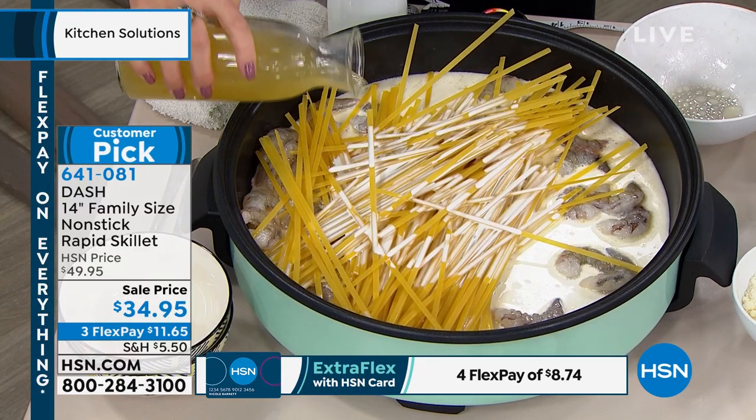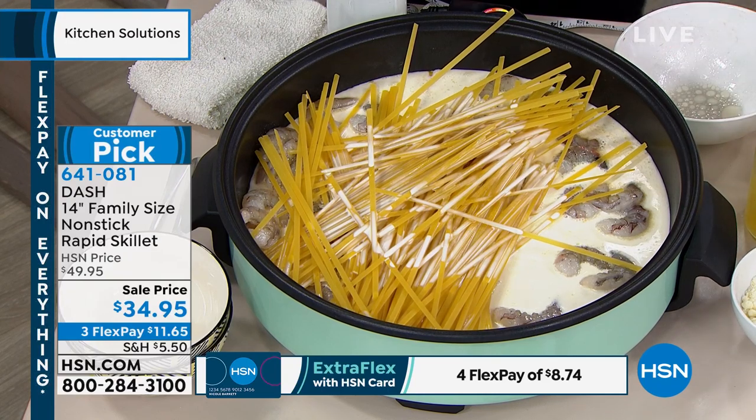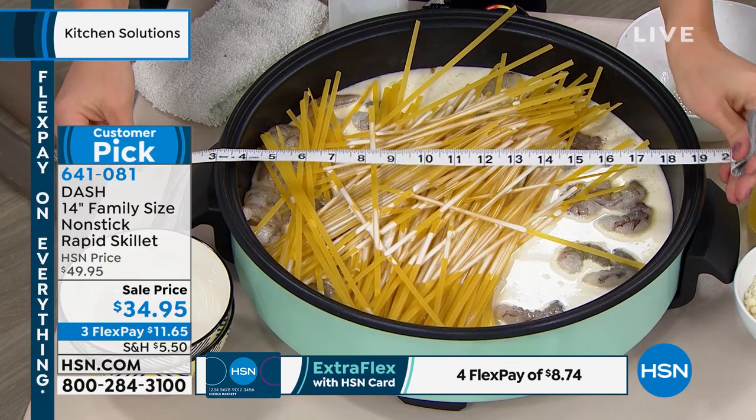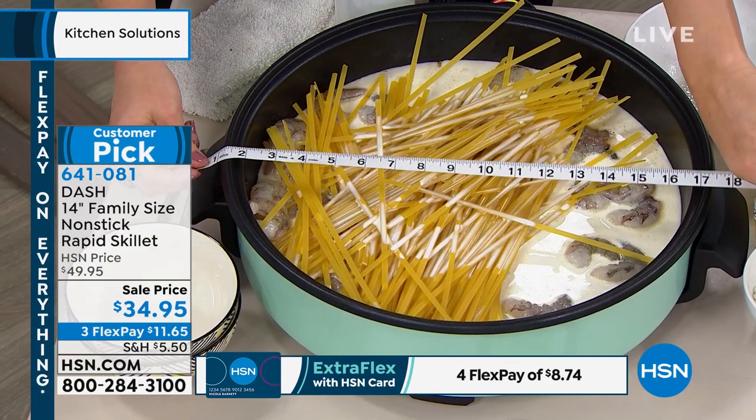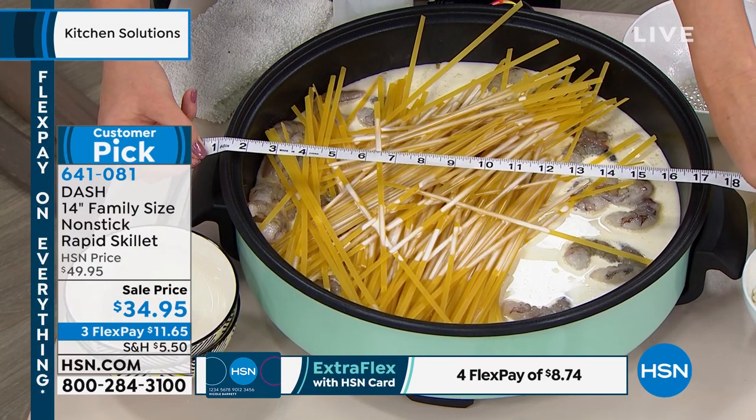We're calling this our rapid skillet because it heats up really quickly. We say 14 inches, but that's conservative — it's about 14 inches on the bottom, more like 16 inches all the way across. And it's almost two inches deep.